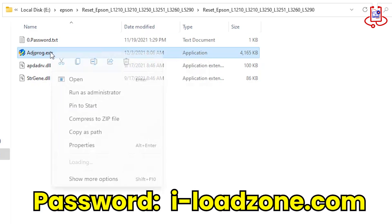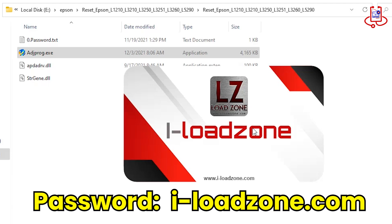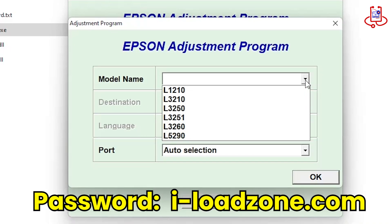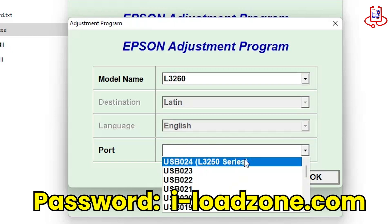Step 3. Open the reset file. If it asks for a password, enter the password displayed on the screen: iloadzone.com. Now select your printer from the Select Printer option to reset it. You will see a list of printers. However, since the L3258 is not listed here, we will use the Port option to check which printer is recognized.